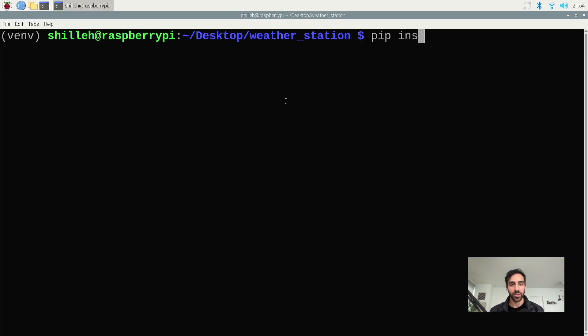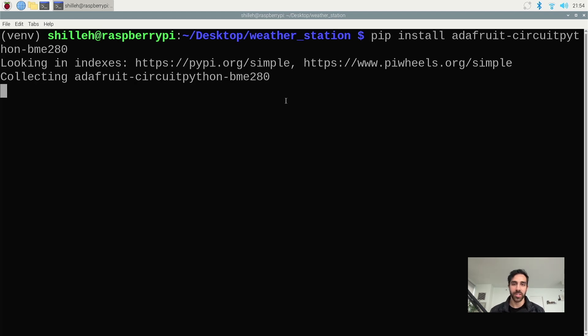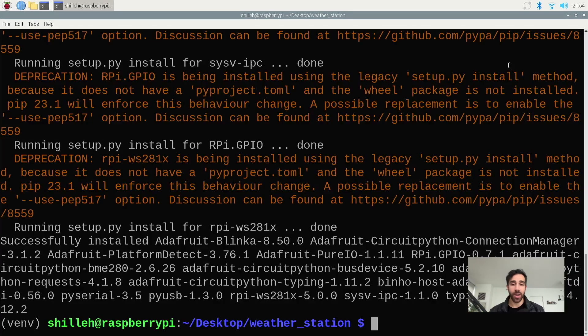On top of that, we want to install the Adafruit CircuitPython BME280 library, which will allow us to get values from the BME280 easily. Adafruit is a very popular library maker and company in this realm — you'll see them a lot if you continue your journey with sensors. It looks like all of our packages were installed into our virtual environment. Let's go back into Geany as we did in the previous lesson and write our code.